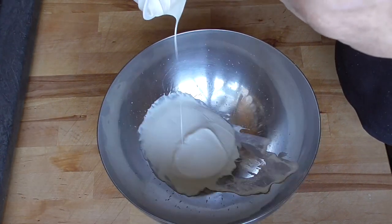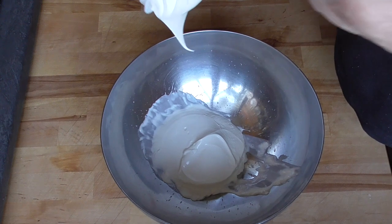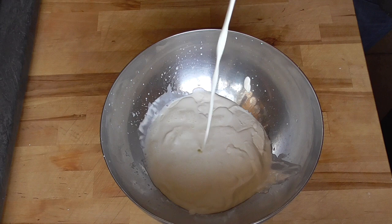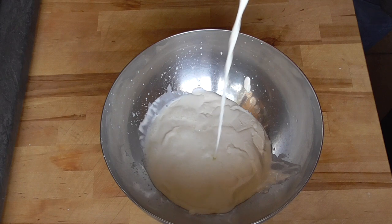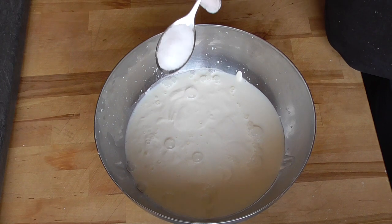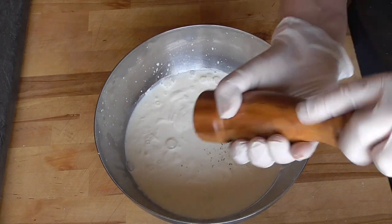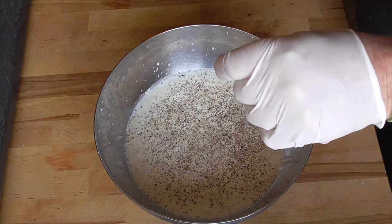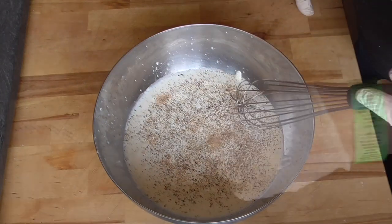Our crème fraîche and the milk. We're gonna start with 20 grams of salt, a good pepper mill, and a little pinch of nutmeg. Give it a good whisk.